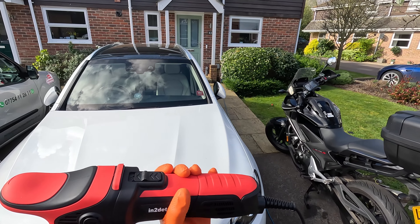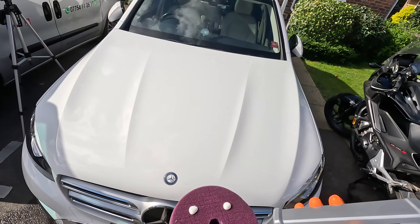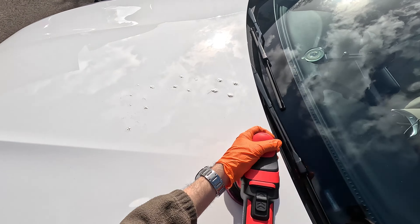A spray coating is nothing like a proper ceramic coating, but all of its blurb says ceramic coating — so this is why I use it. I've not had any issues with this but I want to demonstrate it to you as well, so as part of this test we're going to do that.